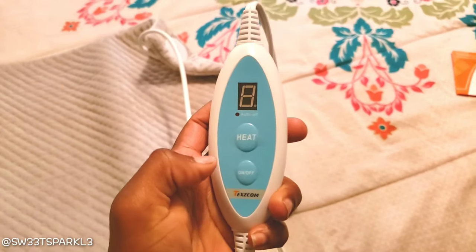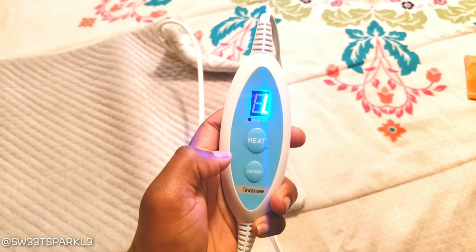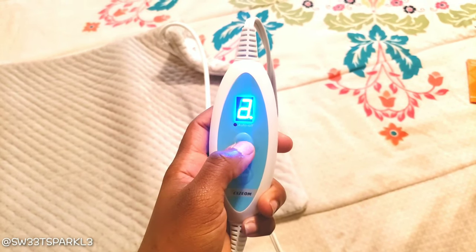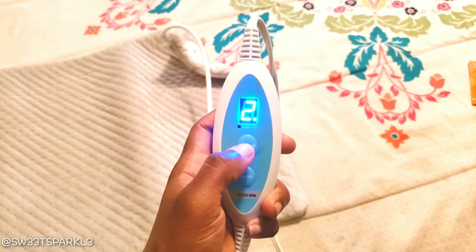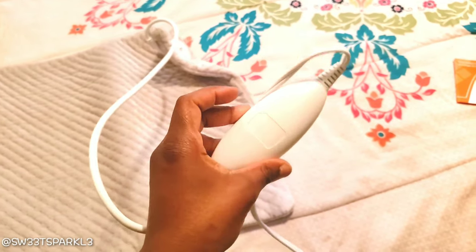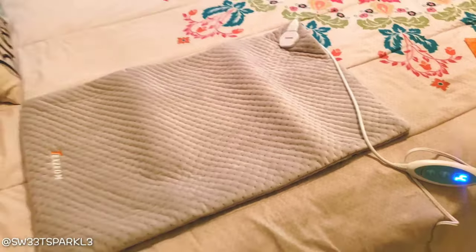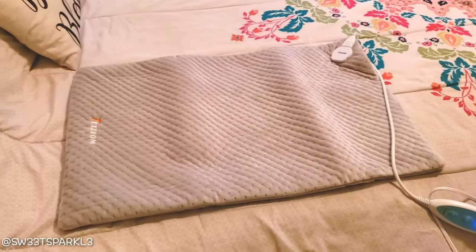Basically what you do is push the on and off button to turn it on. It does have four different heat settings, and then it'll start back over at number one — one being less heat, four being the most heat you can receive. This is a really nice size and I could figure out a few different things to use this for.